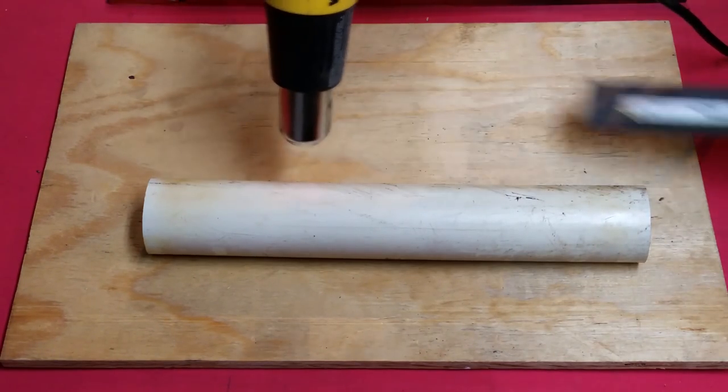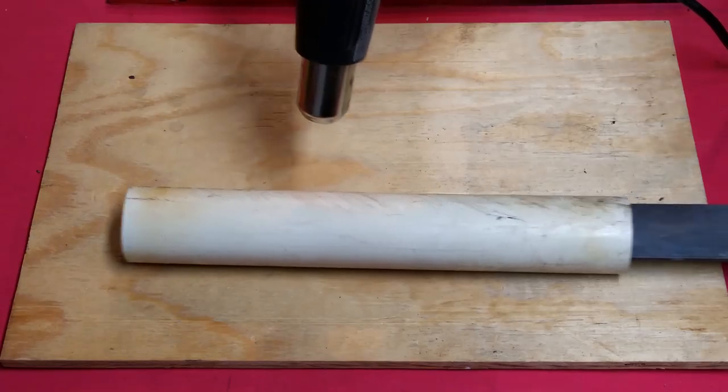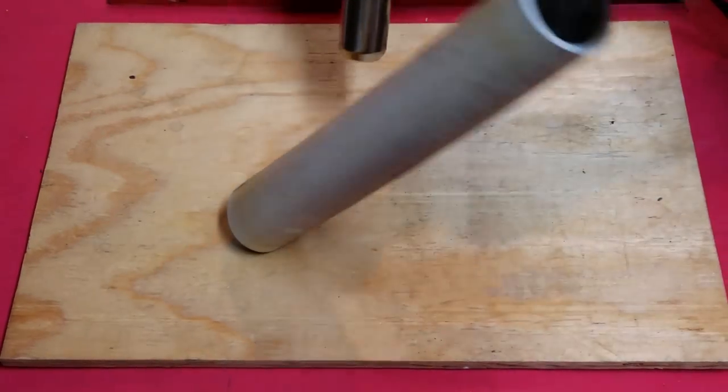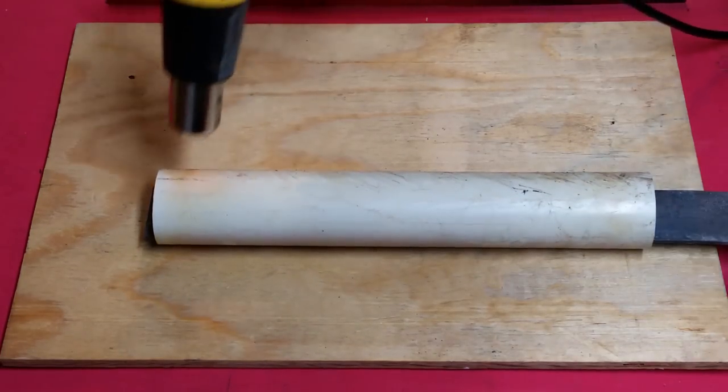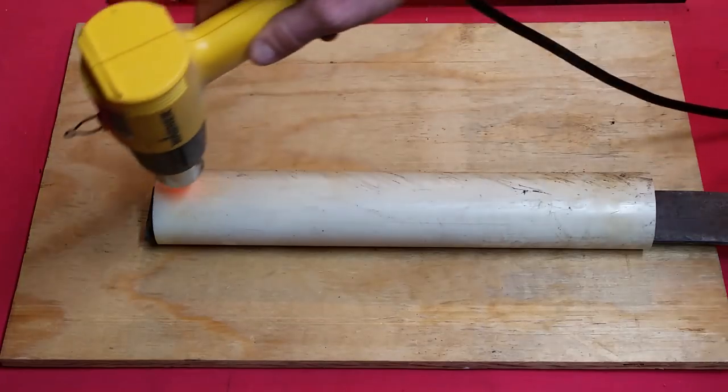That's the bar stop. It's just the right size to fit inside, so I can press this down but not lose too much of the opening, so the knife can easily go in and out.